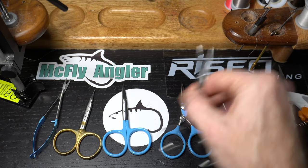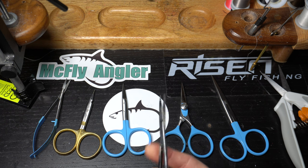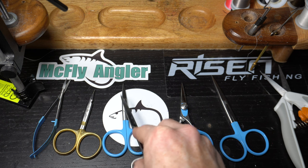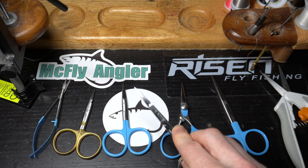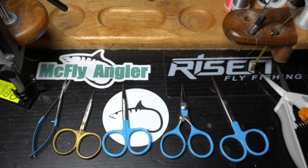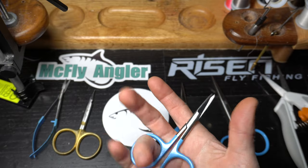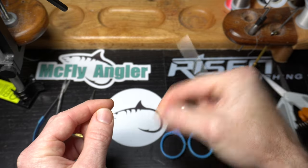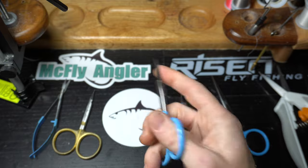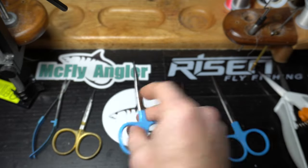When you're cutting thread — especially something like GSP thread, which is super strong — without those micro-serrations you're just going to be doing this all day and it's not going to cut. Even with good serrations and really good scissors it can be tough. The serrations help keep the material from shooting out of the way at the tip. You can save money with something from Walmart — cheaper thread scissors will work for sure — but over time as you tie more flies, you'll start to see the need for a specific fly tying scissor.